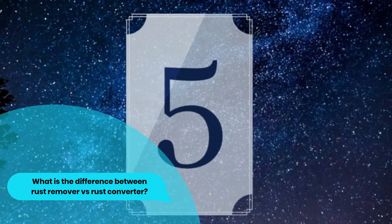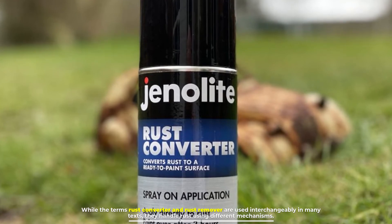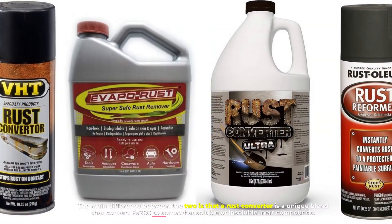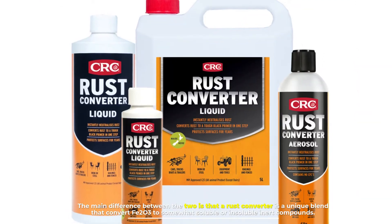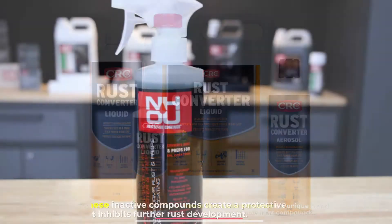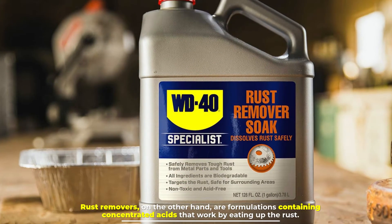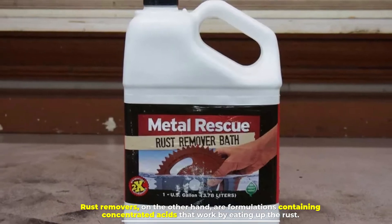Number five: what is the difference between rust remover versus rust converter? While the terms rust converter and rust remover are used interchangeably in many texts, they handle rust using different mechanisms. The main difference is that a rust converter is a unique blend that converts Fe₂O₃ to somewhat soluble or insoluble inert compounds, creating a protective film that inhibits further rust development. Rust removers, on the other hand, are formulations containing concentrated acids that work by eating up the rust.